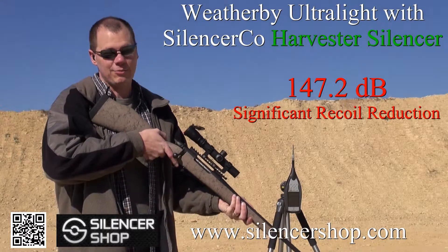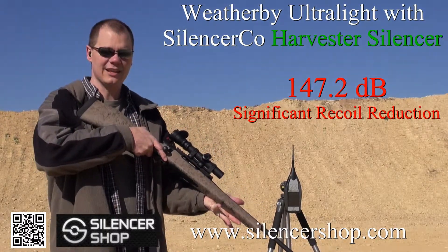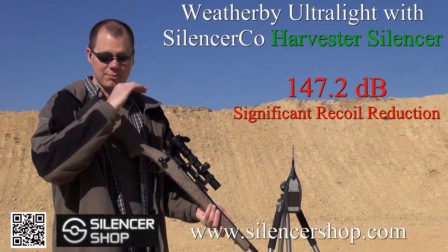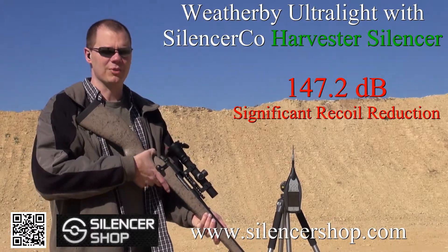That is a significant reduction in recoil. This is an ultralight rifle — this is actually the kind of thing that would typically be painful to shoot without some kind of recoil reduction. In this case, you're getting the suppression, but on top of that, you're also getting a significant reduction in recoil.